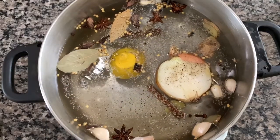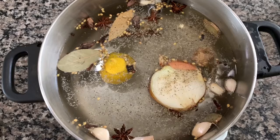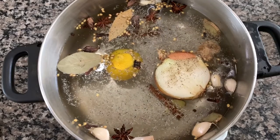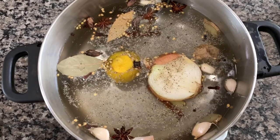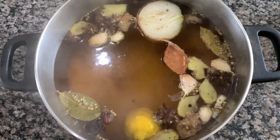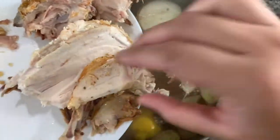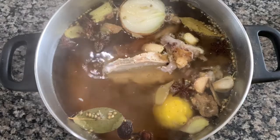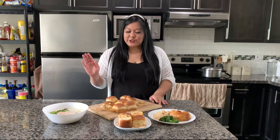Start letting that boil, then put in your chicken bones as it starts to heat up — I feel like that helps the chicken hold its shape better than if you put it in from the start while it's just soaking in cold water. Once your water is starting to boil, add the chicken bones — whatever you have left — and let it simmer for again about half an hour to an hour.